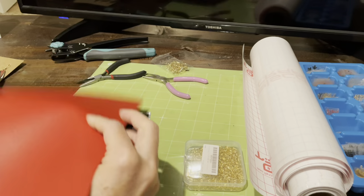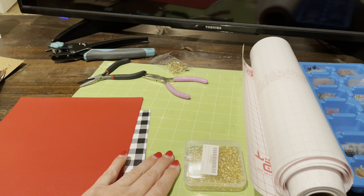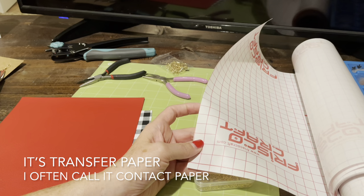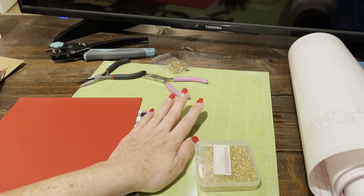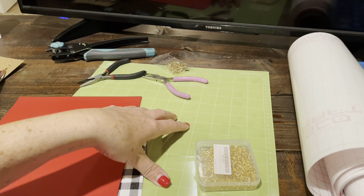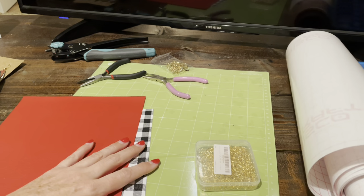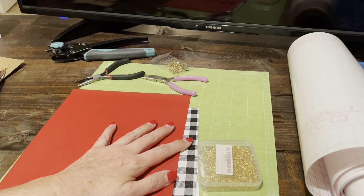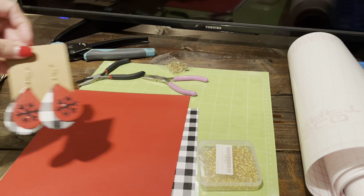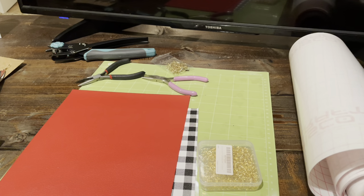I'm going to use my green mat today. I put contact paper on top of my mat — it keeps it sticky and prevents debris from building up, which is hard to remove even when you clean the mat. For heat transfer vinyl, the color I'm using today is black glitter. I love glitter heat transfer vinyl, and I'm going to make a chunky snowflake shape.